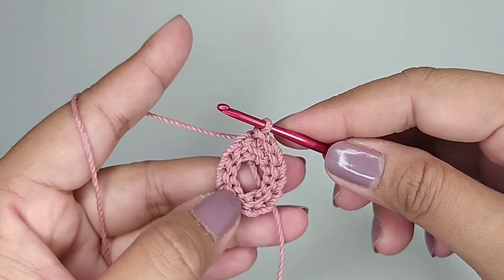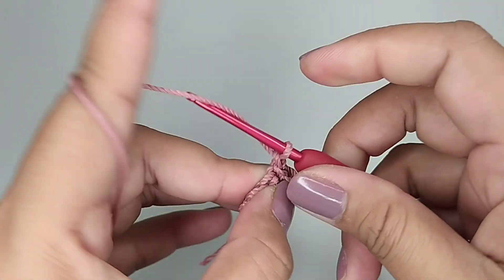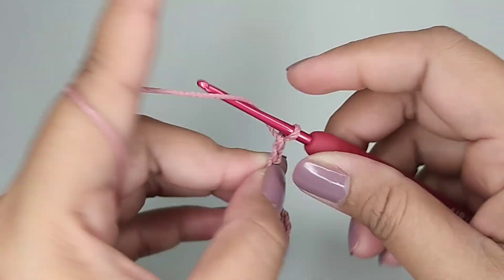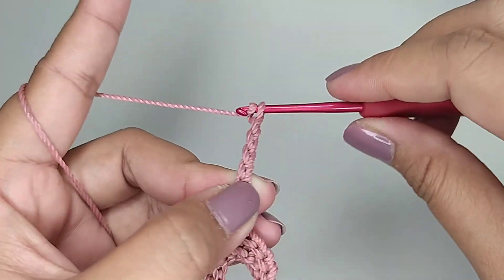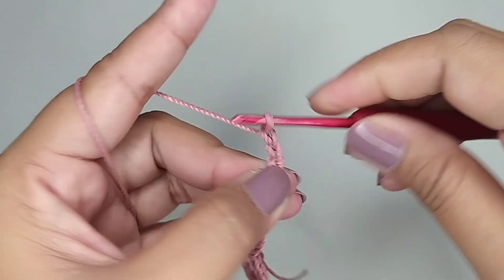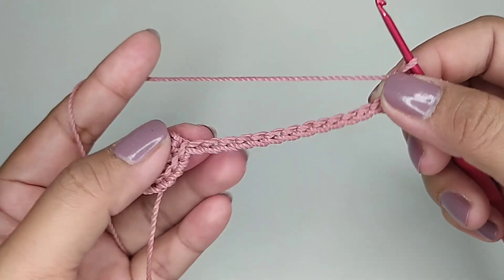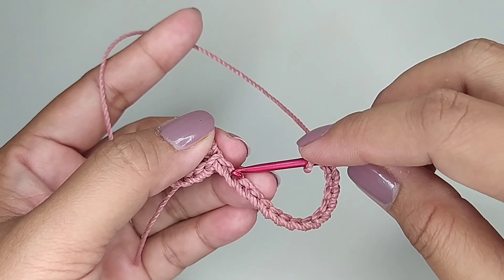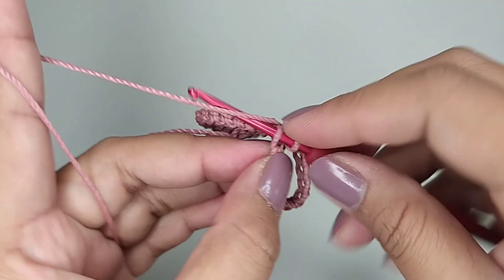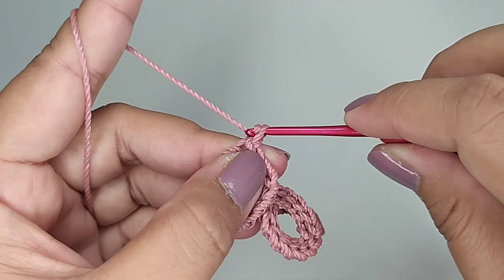Seperti ini hasilnya. Kemudian kita buat 15 rantai. Ini saya sudah mendapatkan 15 rantai. Kemudian kita skip dua lubang, di lubang ketiga kita slip stitch. Satu rantai.